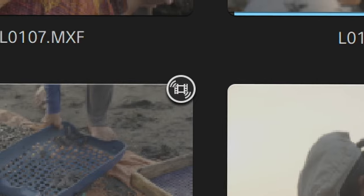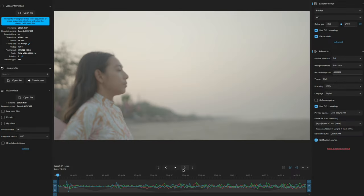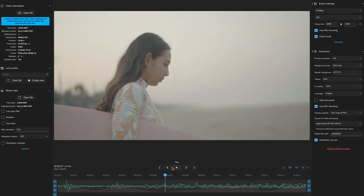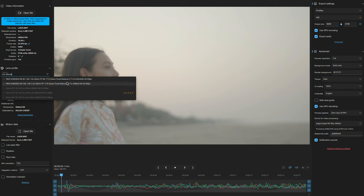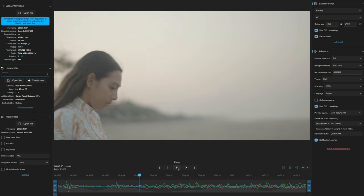When it comes to Gyroflow, it's a bit more complicated. It's open source software, so it's not as perfect or intuitive as Catalyst Browse, but it allows you to do so much more. When you shoot with cinema or vintage glass, the camera — FX6, A7S III, FX3, FX30, whatever it is — still records gyro data. But Catalyst Browse can't see it because the lens isn't connected and it doesn't recognize the lens. Gyroflow, being open source, lets you see that data, select a lens profile or create one, and then stabilize the same way.